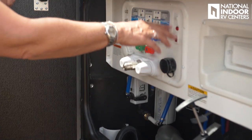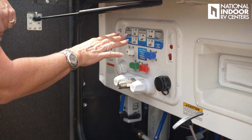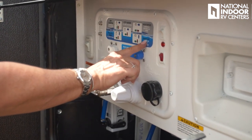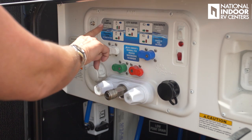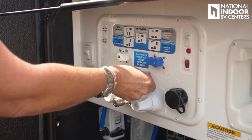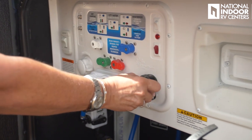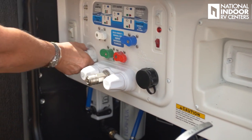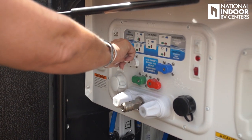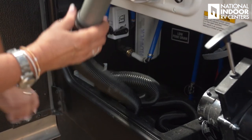Over here we've got our water pump, and this panel gives us our city water inlet with instructions for how to winterize, sanitize, fill city water, dry camp, and power fill the tank. We've got our black tank flush and city water fill, satellite and cable inputs, and this is for our macerator. Right there we have our water filter and low point drains.